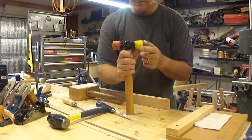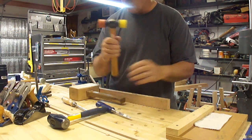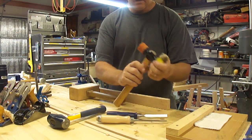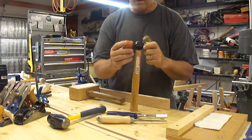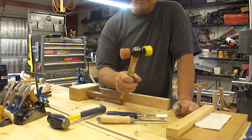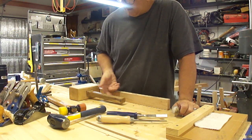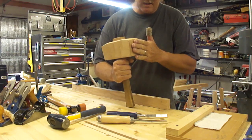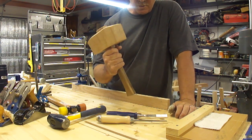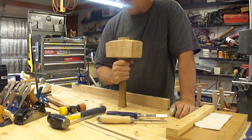These do get torn up — they mushroom out. This is beat up just from working with wood and wooden and plastic chisels, so this one is wearing out. These have their obvious place in the shop for assembly and disassembly, so you need this. These can be leather-faced and used quite a bit for assembly. So you may want two or three of these for different purposes.